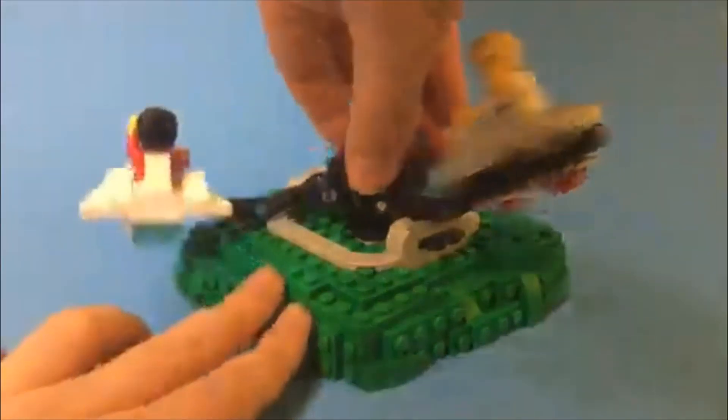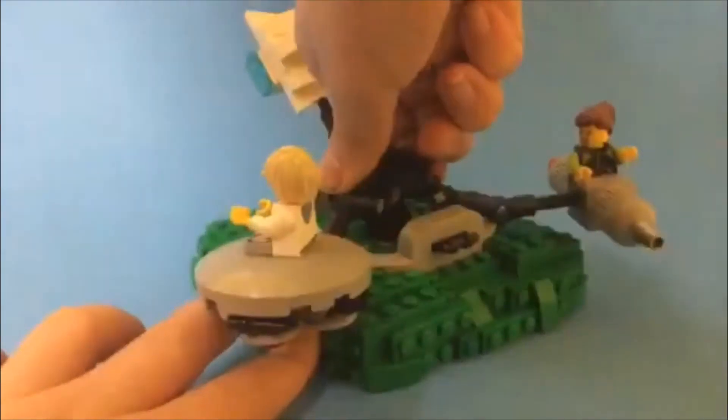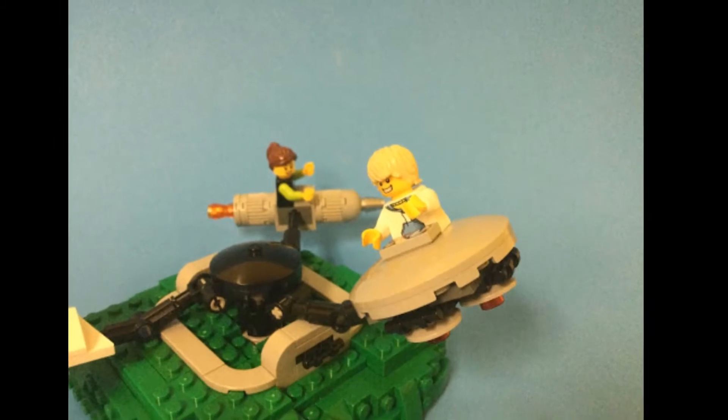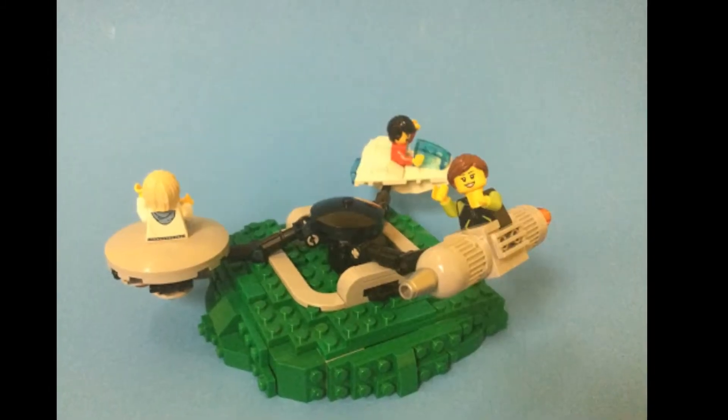As you can see, there are three different spaceships which spin around in a circle, and the black circle in the middle is spun. There is a UFO, a normal spaceship, and also a rocket ship with three different kid minifigures inside of each.